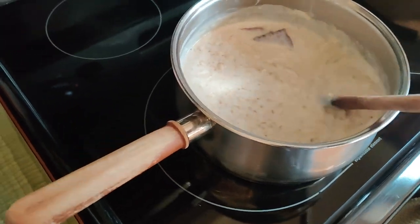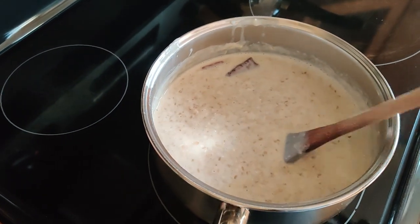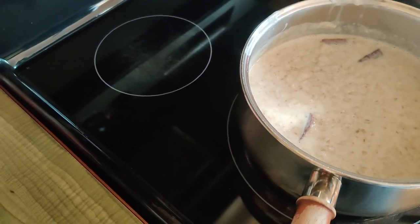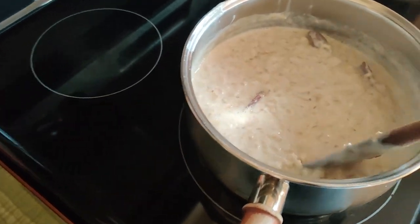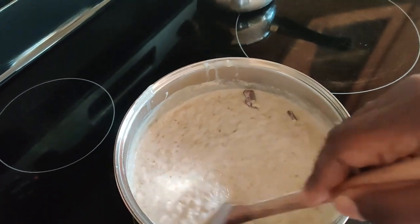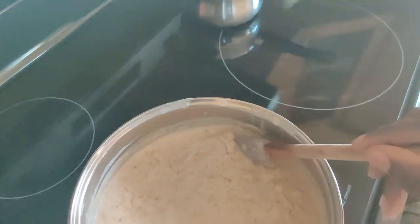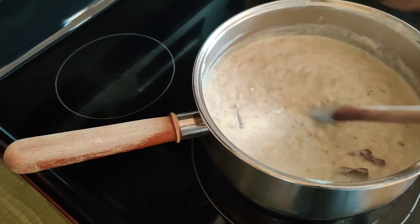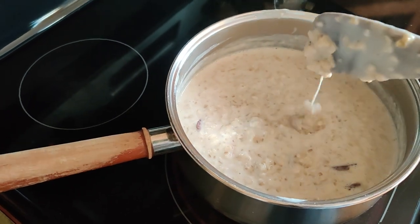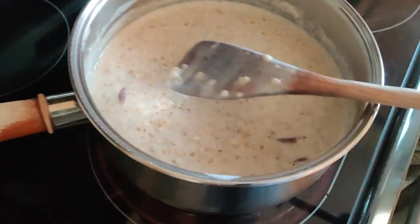Just make sure there's nothing sticking to the bottom — I use a wooden spoon to get this done. You can see my spoon is worn out because we use it all the time, so we don't scratch our pots. There's nothing sticking at the bottom, so give this about another 10 minutes and I think we'll be ready to have some oats porridge.